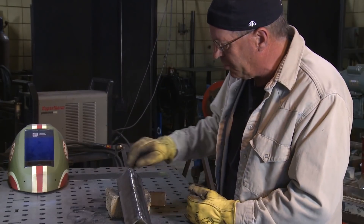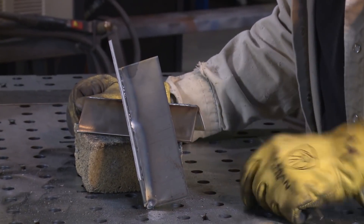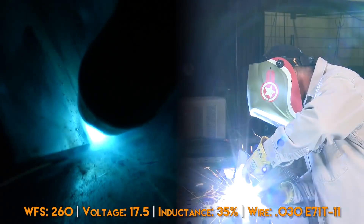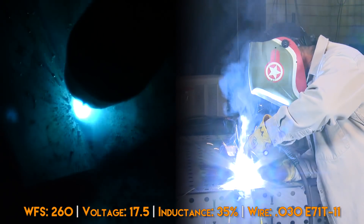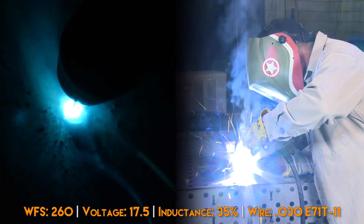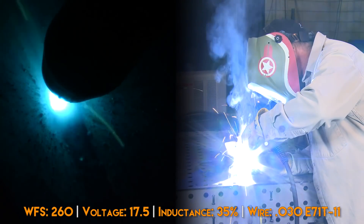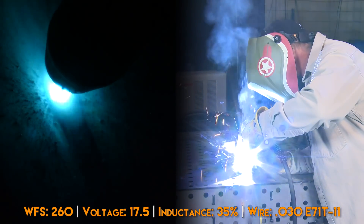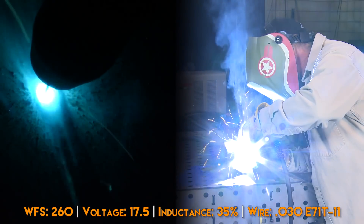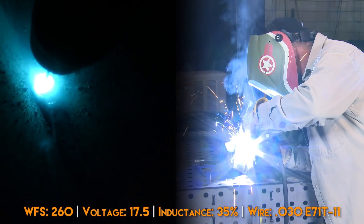I'm going to turn this over and do the backside fillet weld uphill to show you that you can make a nice weld on the backside. I'm going to go a little more than halfway up to show that this is completing the whole joint. If something needed to be welded completely, this is how you'd go about it. I'm not using a whole lot of motion of any kind — very slight side to side — keeping a consistent wire angle and electrical stick-out, just staying right in the pool at the leading edge.